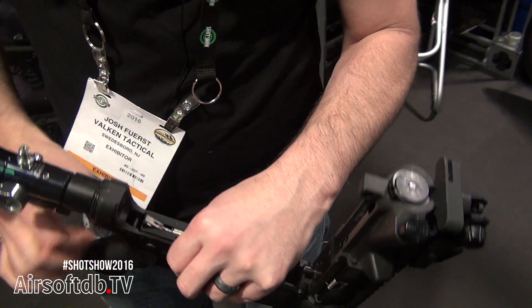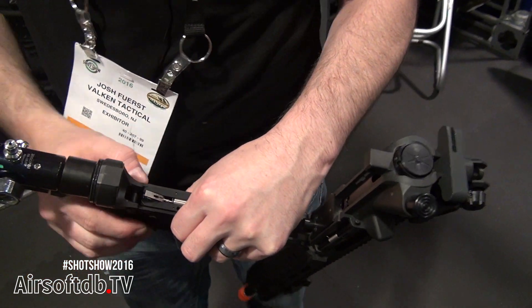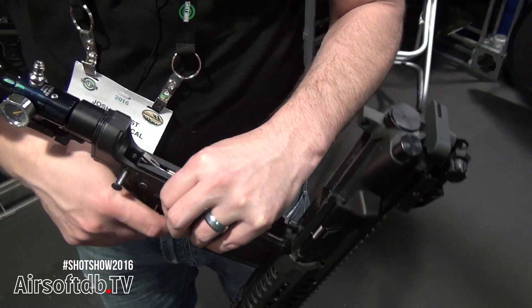We will also have a rear body pin that will have a zip-tie hole to lock the rifle for field limits once it's been chronographed.